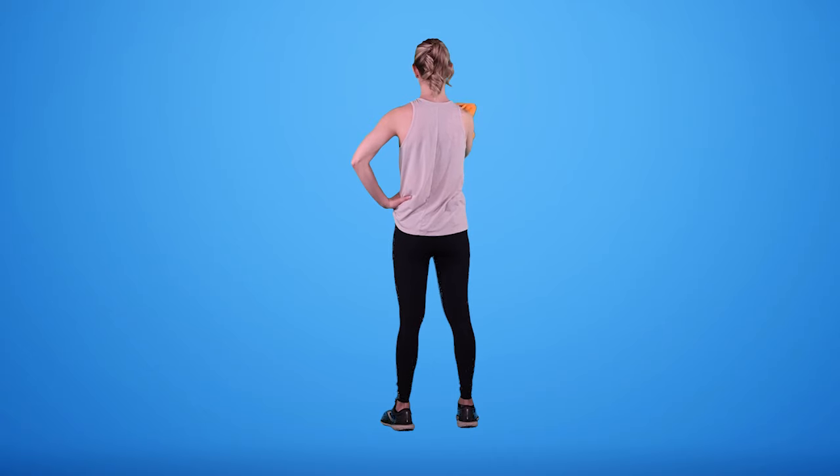I slide it up to the top of my range wherever that's at, and hold for five, four, three, two, one, and bring it down slowly. Sometimes people even have to guide their arm back down with the opposite hand — and that's okay.